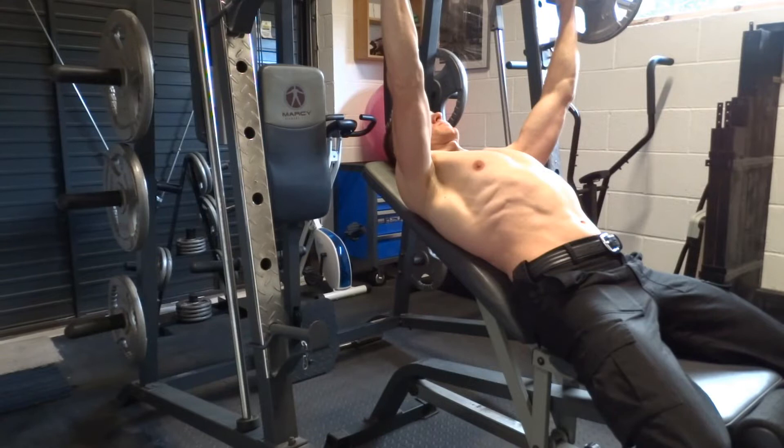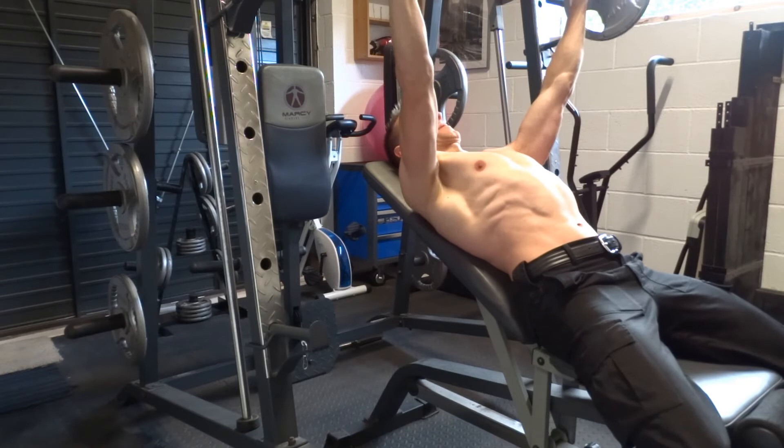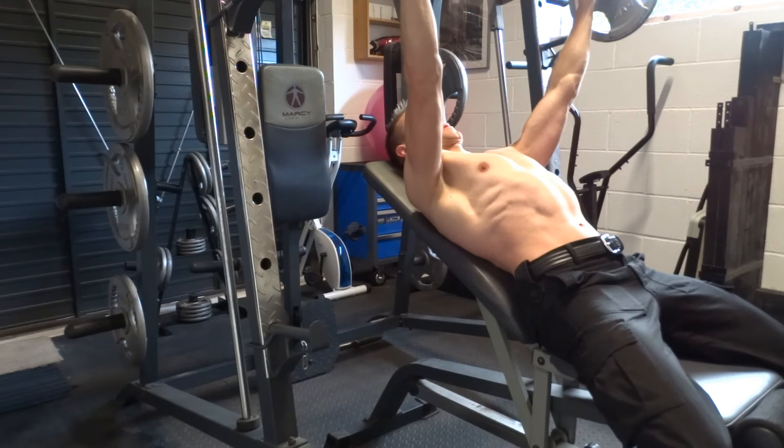Hold the bar in the base of your palm with a full grip and straight wrists. Take a big breath and unrack the bar by straightening your arms. Move the bar over your shoulders with your elbows locked. Slowly lower it to the mid-chest while keeping your elbows between 45 and 60 degrees from your body, keeping your forearms vertical.